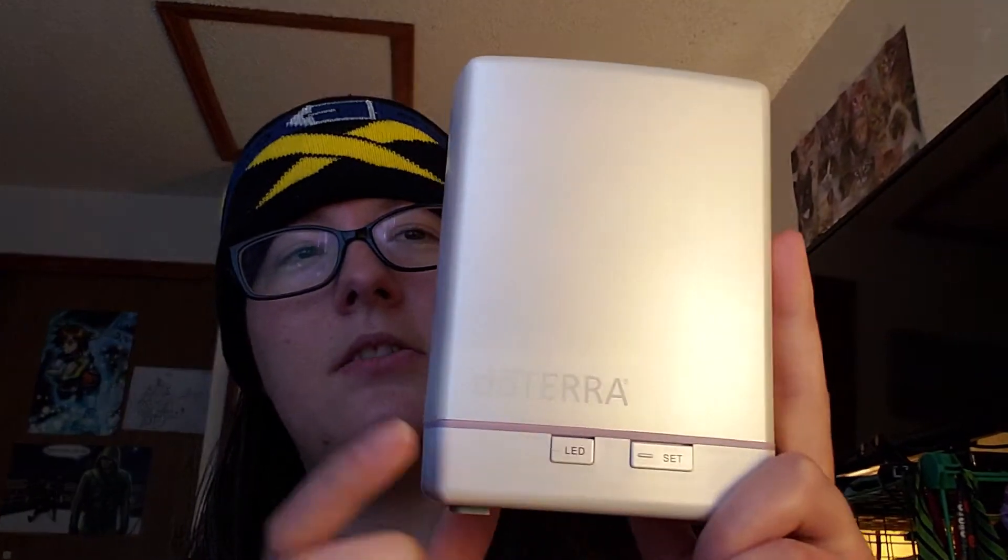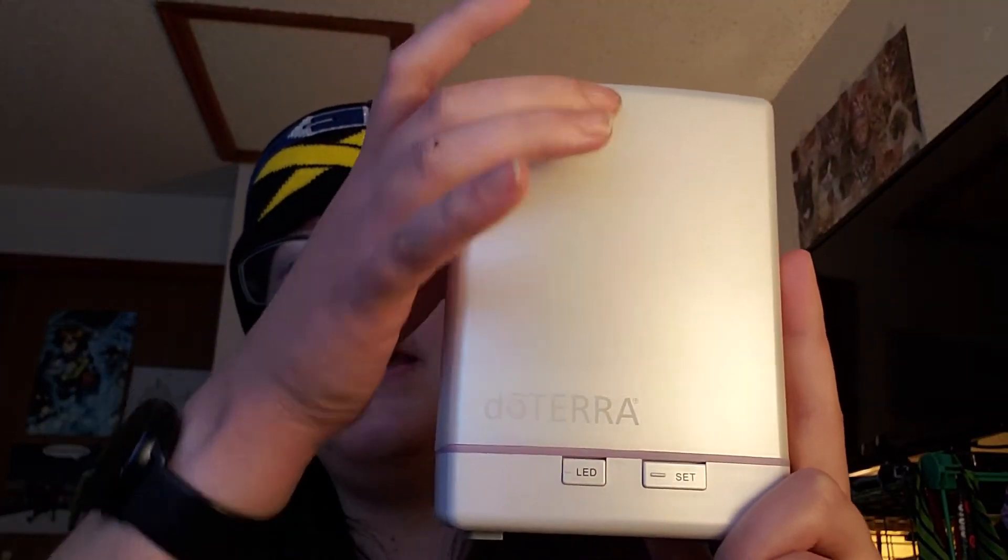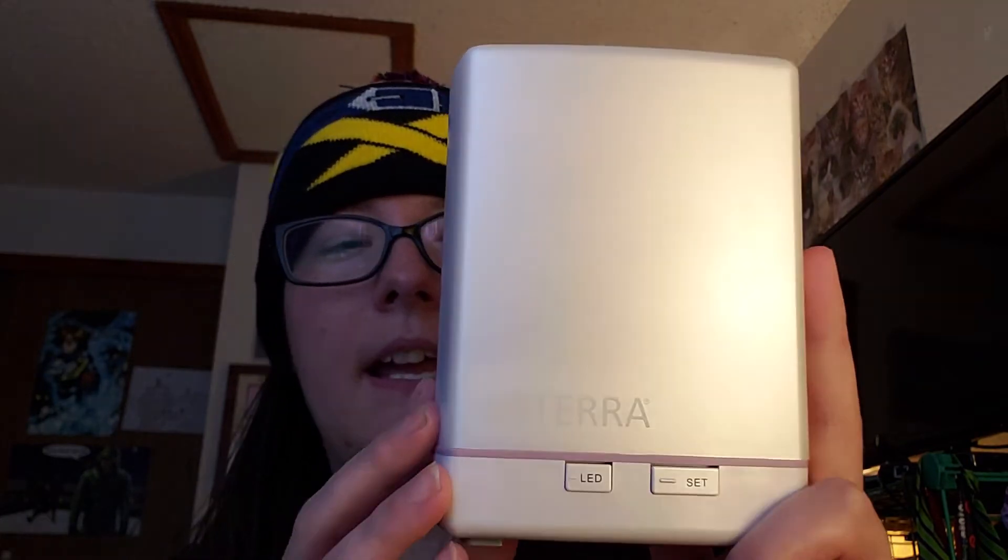The LED is actually a light, so this whole thing will light up as it diffuses if you want it to, or you can turn it off. I prefer turning it off because I don't really like night lights — I find them distracting when I try to sleep, and I use that one to help me sleep.